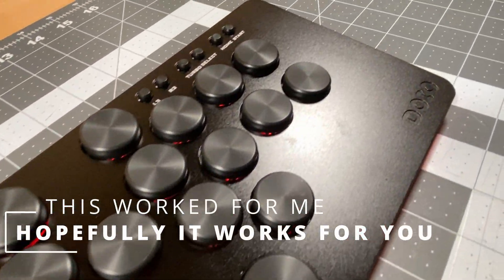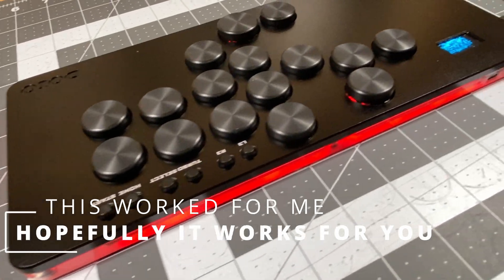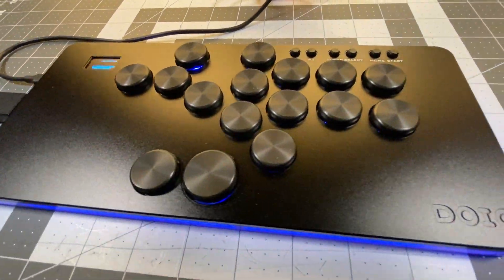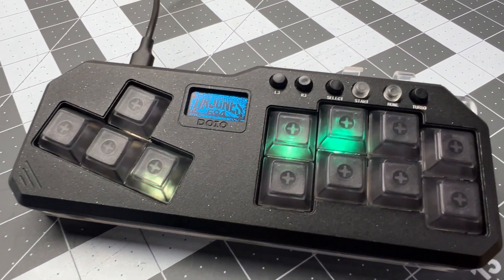Welcome back to the channel. Today I want to put out a support video to help folks that have the DOIO hit pads. I have all three version ones: the mini, the hit pad standard, and the hit pad pro. I like all of them — build quality is fantastic, they're all metal with acrylic on the bottom, and very nice lights.